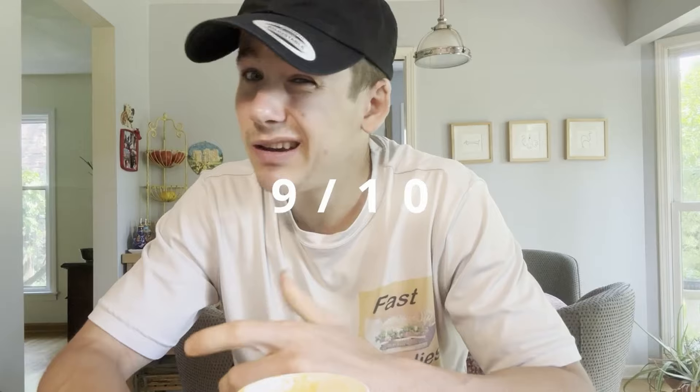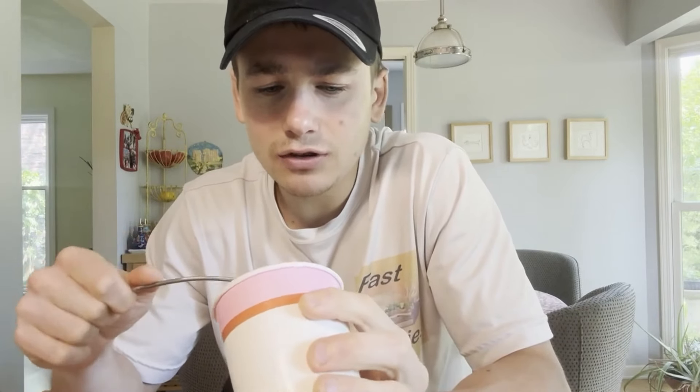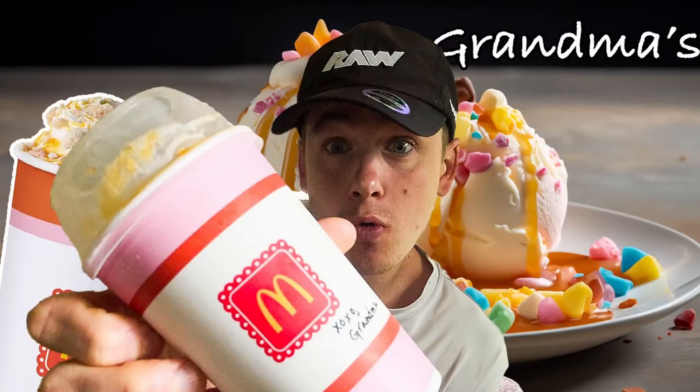Nine out of ten — if this just had a little sprinkle of salt, easy ten out of ten. Hope you guys enjoyed this fun Fast Foodies review. Let me know in the comments down below if you guys tried this out and what you thought, and we'll catch up in the next one. If you made it to the end of this video, then I'm sure you want to become a Fast Foodie as well.